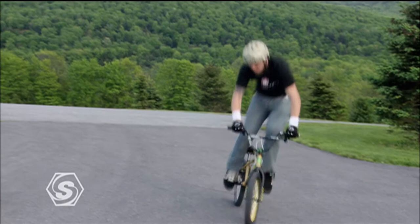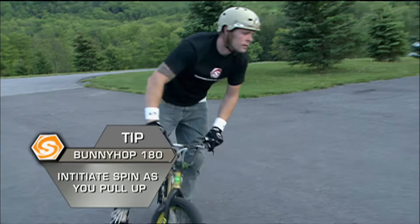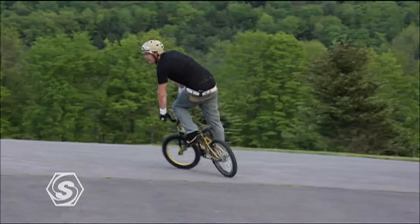Next up, Alistair Witton is going to show us the bunny hop 180. You're using a bunch of different skills here — not only are you doing a bunny hop, but you're initiating a 180, which is basically the initiation move for a 360. You're also going to learn how to roll back and how to pivot the next 180 out.